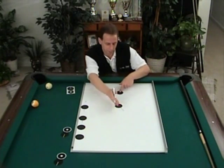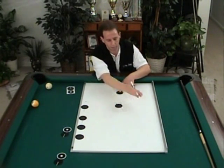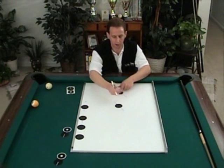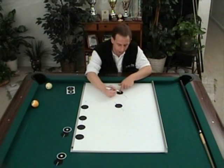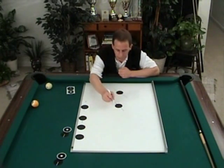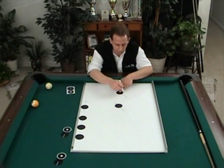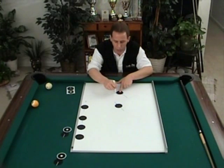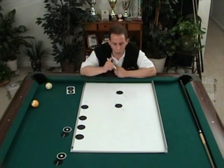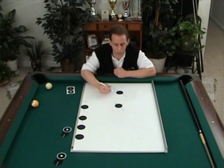These lines are parallel — this point is not pointing to the pocket, they are parallel contact points, matching contact points. What I've done is I've numbered all these contact points on the front of the object ball and put the same identical numbers along the front of my cue ball.